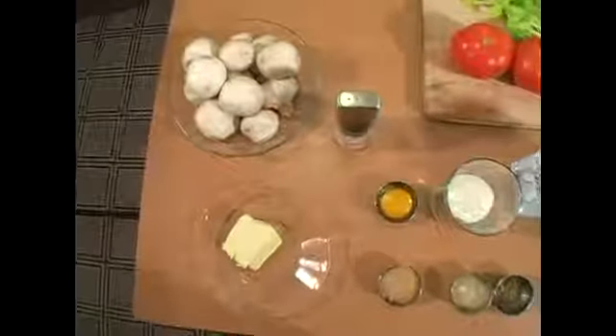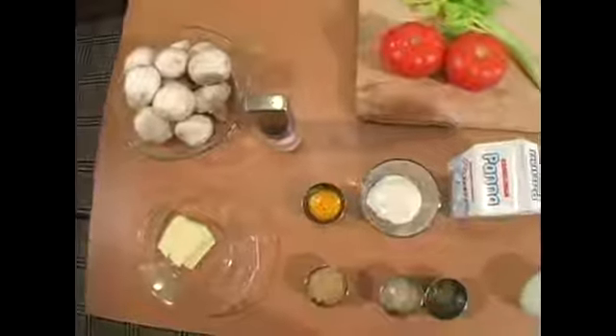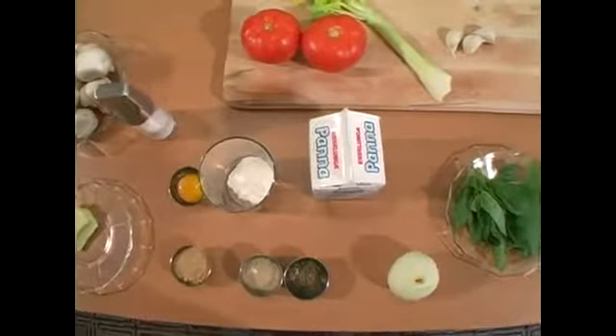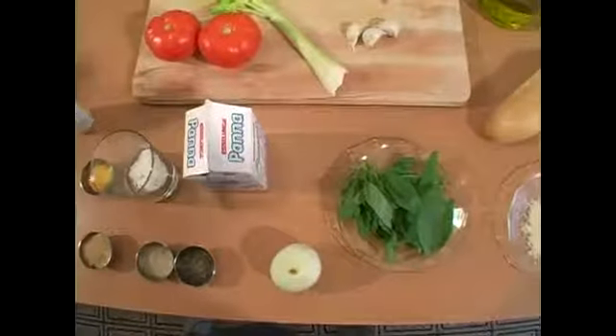For this recipe, we're going to need 10 to 12 large mushrooms, 3 tablespoons of butter, some salt, an egg yolk, 4 tablespoons of beef bouillon, 2 tablespoons of flour, 2 tablespoons of black pepper, 1 tablespoon of sage, and 2 cups of cream.